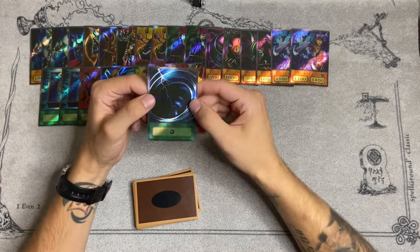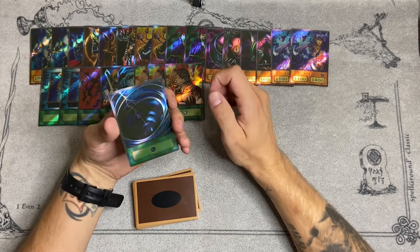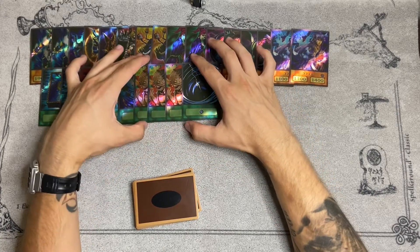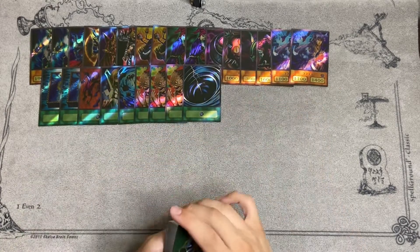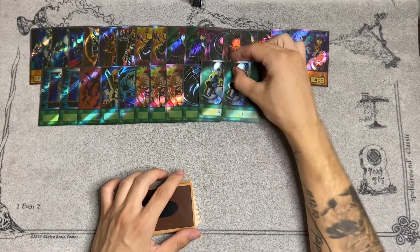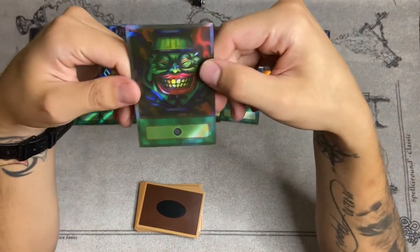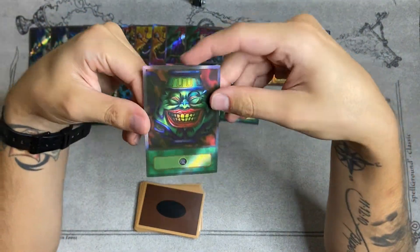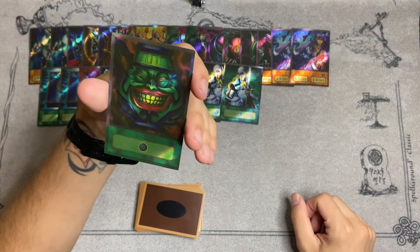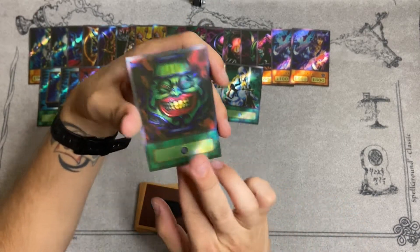Mystical Space Typhoon — this looks pretty clean. It's a little dark so I don't really know if I liked the image on this one so much, but that's just depending on the artwork. Still cool nonetheless. Double Nobleman of Crossout — this card is crazy in goat. Pot of Greed — what does it do, right? But this card looks beautiful. This is really clean — when people always activated Pot of Greed in the anime, they just held it up like it was something special.